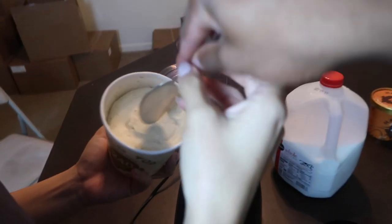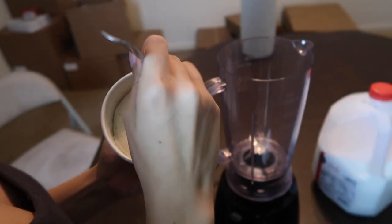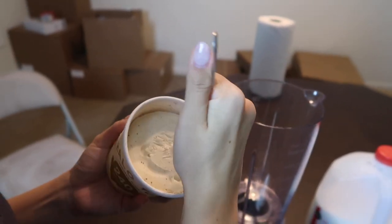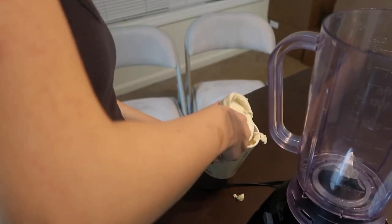By the way, the Halo Top ice cream kind of freezes hard, so you want to actually wait a few minutes and let it thaw out before doing this. We didn't wait too long, but we're still going to do our best to try and get that ice cream out. We're going to see how the consistency turns out and adjust it by adding more milk. We're going to start off with just a little bit of milk and then add more to get the consistency you want.